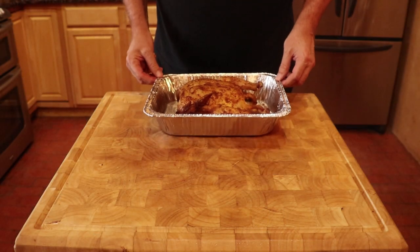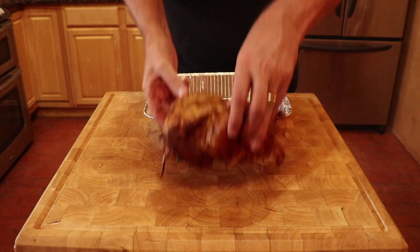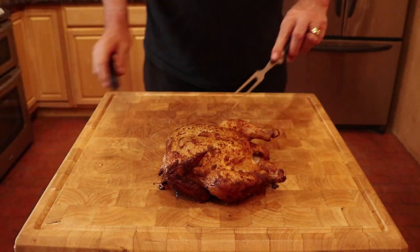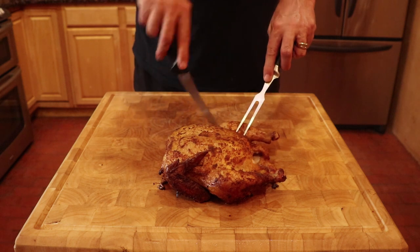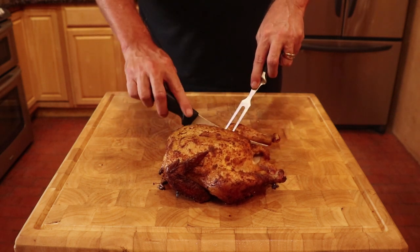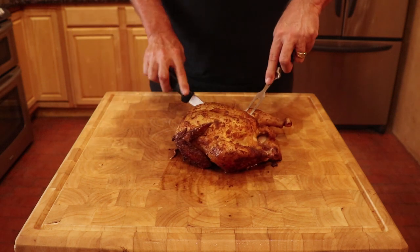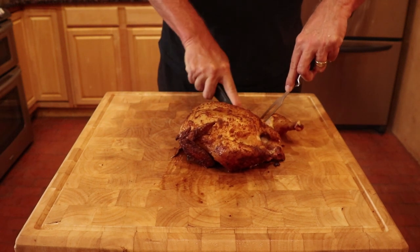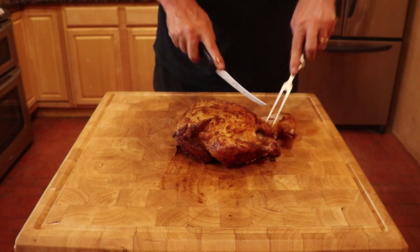For a whole chicken it is best to let it rest for five to seven minutes before cutting. I always cook to temperature and not by time. But for those who want to know, this chicken took two hours and six minutes to reach 175 degrees Fahrenheit.